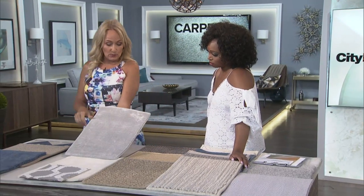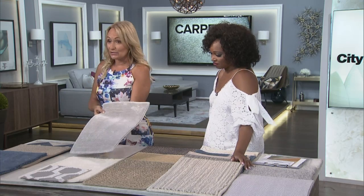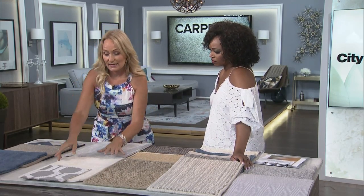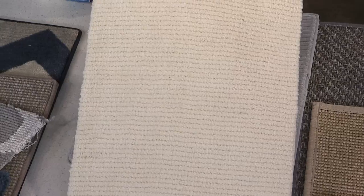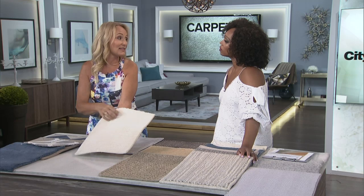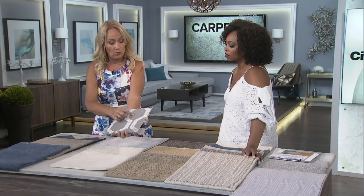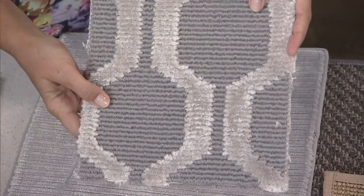There's also viscose, sometimes called a poor man's silk, because it has a beautiful luxury sheen and is really nice to the touch. Then there's actual silk, which is a very delicate fabric — one sample shown is a wool-silk blend to make it more durable, since more silk content means more money. You can also see why viscose is added to wool: it gives a great sheen, and if it's silk instead of viscose, that rug will be twice the price.